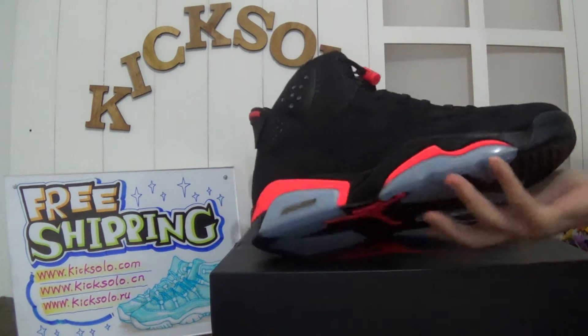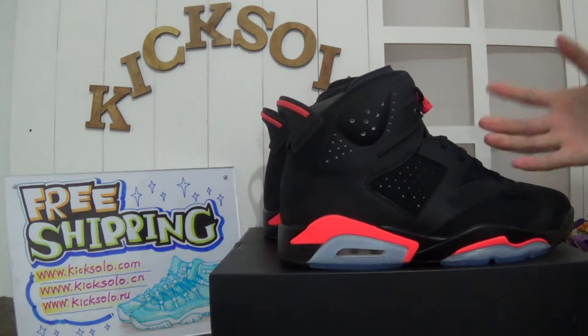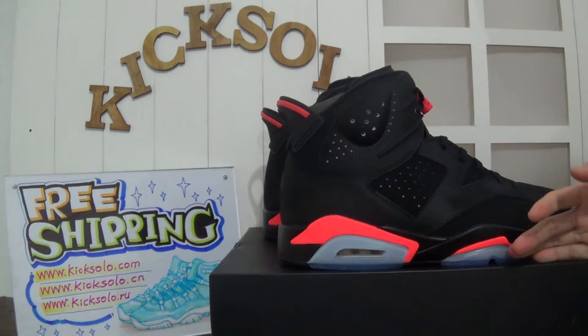This is the new version. You can see the colorway is bright with infrared color, very nice.